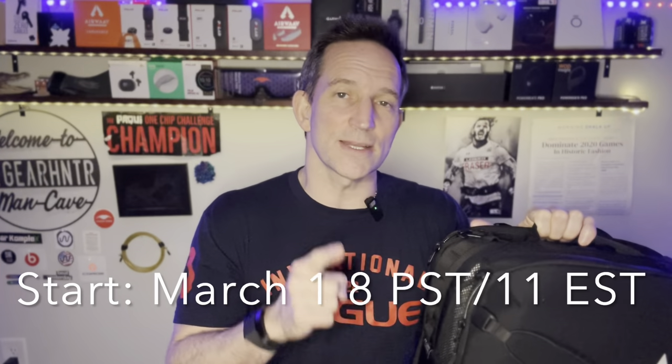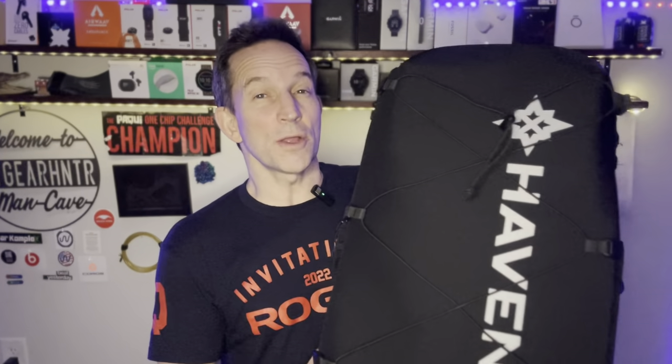What is up, it's the Big Gear Hunter, and today we're going to look at the official launch of the Haven Athletic Backpack, both in large and small sizes. If you like this video, please give it a thumbs up and subscribe for more. But more importantly, there's going to be a link in the description below where you can purchase yours and receive $10 off your initial purchase. But I want to say just at the outset, this is the single best compartmentalized backpack on the market today.